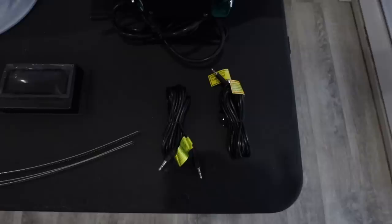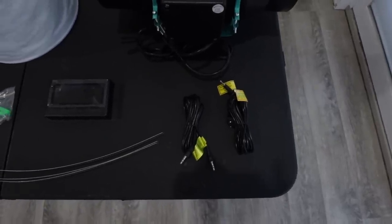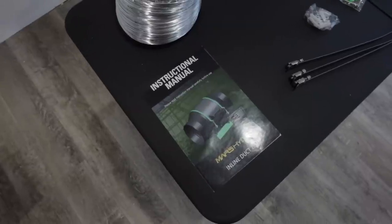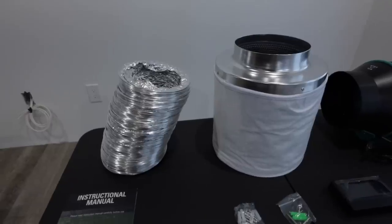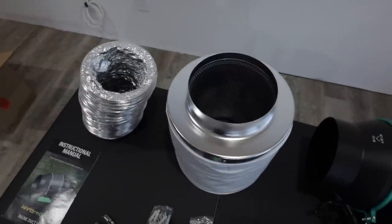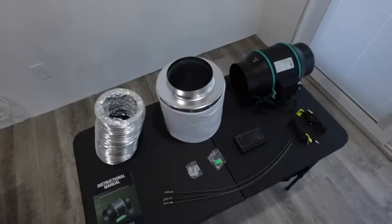We start off this grow by getting our grow equipment together, which is provided by Mars Hydro and consists of a 2x4 grow tent, a SP3000 LED grow light, a 6 inch inline fan with the thermostat controller, and a 6 inch carbon air filter. We also added a Pulse 1 environmental monitor to allow us to data log the environmental conditions, which we can view from both our phone and computer from anywhere we might be away from the grow tent.